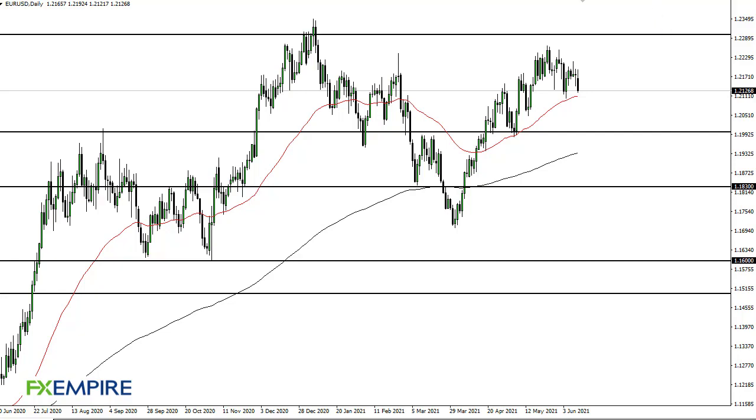From FX Empire, this is Chris taking a look at the Euro/Dollar. You can see that we initially tried to rally during Friday's trading session and gave it back. Looking at this chart, I think what we see here is a scenario where...